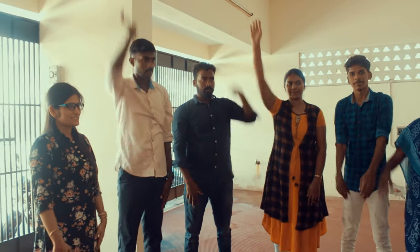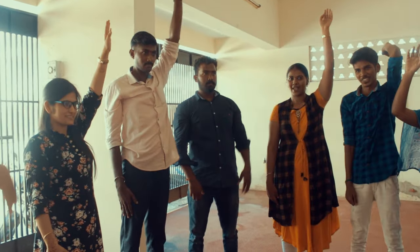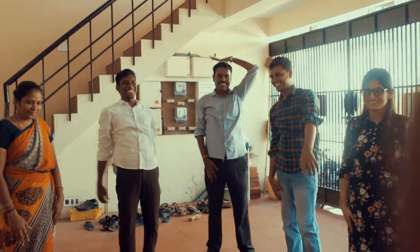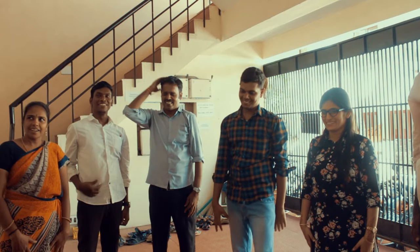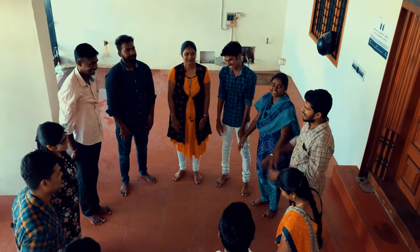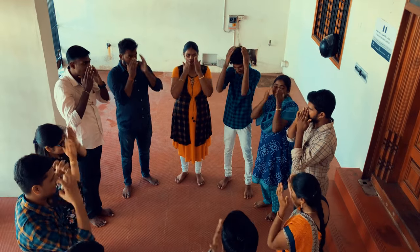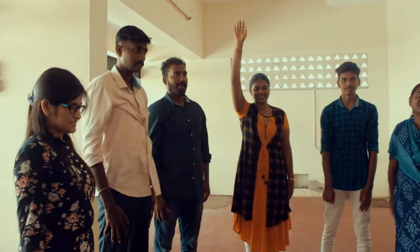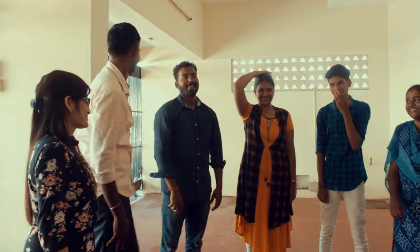For example, touch your nose. This is a powerful activity because it brings a lot of concentration.